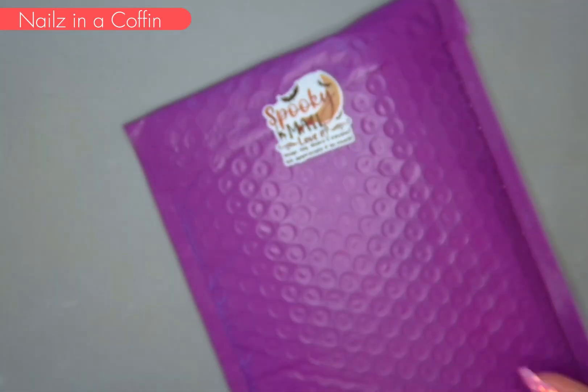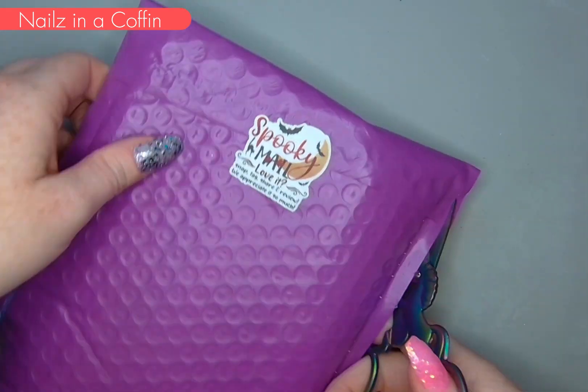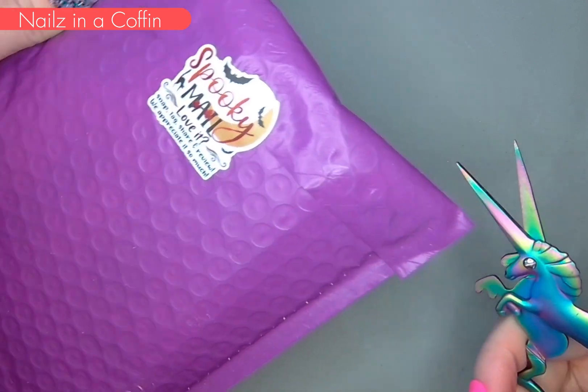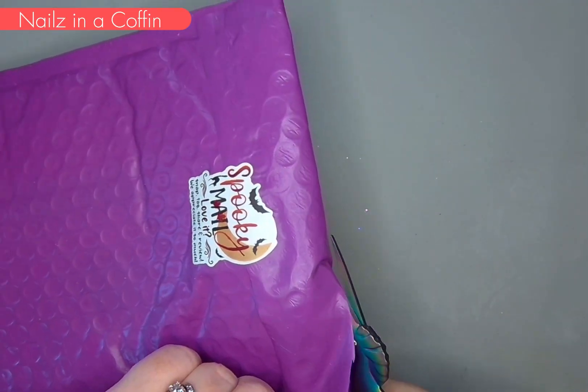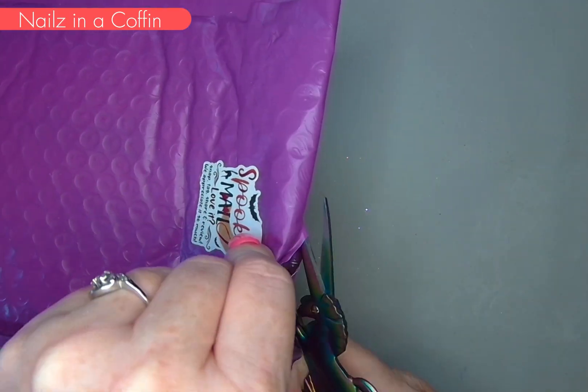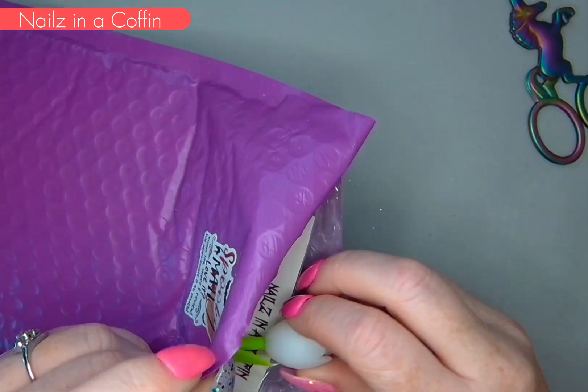Hey y'all, welcome back to By Devin. Today I have my second package from Nails in a Coffin. This includes my ambassador decals for May as well as some other decals that I purchased on my own that I just couldn't live without. I'm so excited to be breaking into this package and sharing all of these great decals with you all.